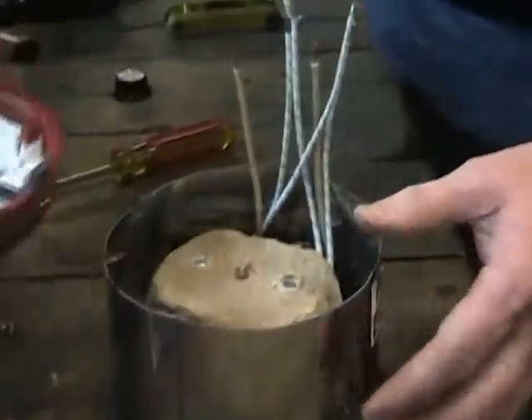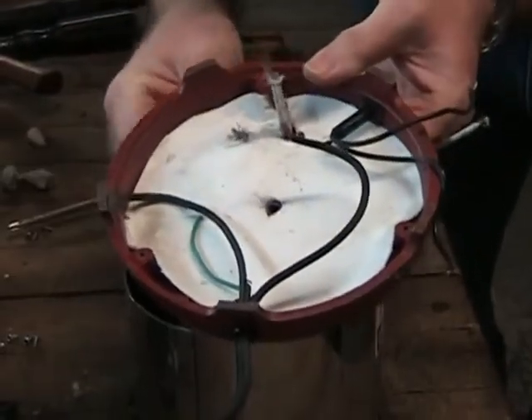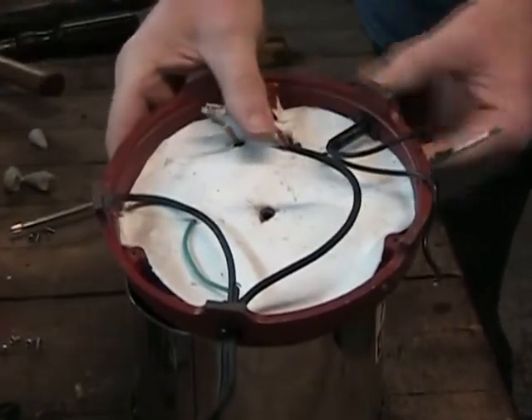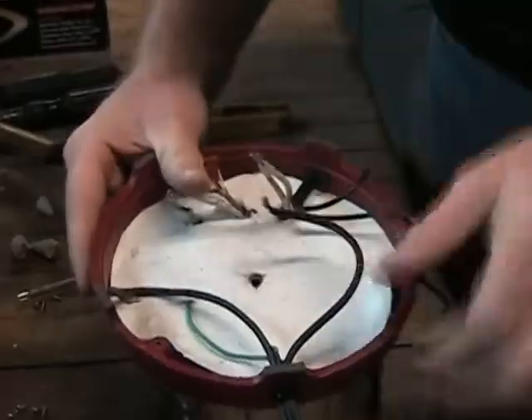Now let's begin assembling the base and the lead wires together as described. Take your time making sure that you are putting each of the wires or wire sets into the correct holes in the base. When you have all of the wires properly in place, the results should be the same as what is shown in this still shot.